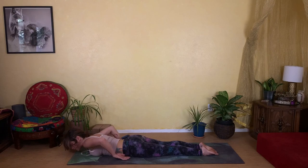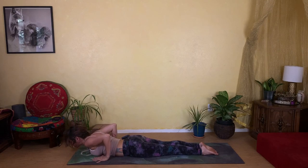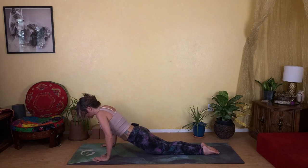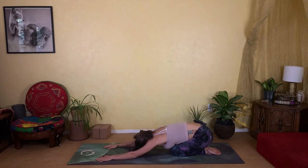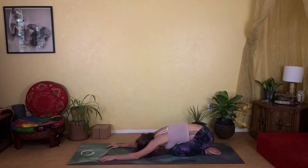Press back into a little child's pose — shifting your hips back to your heels, letting your forehead soften down to the mat. Take a couple good deep breaths here.